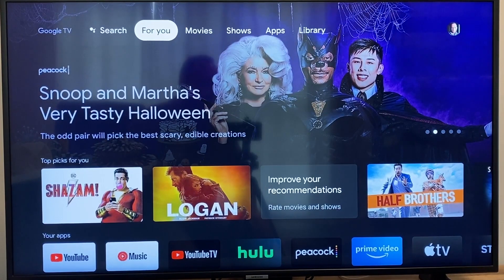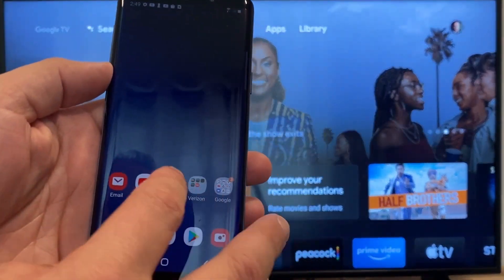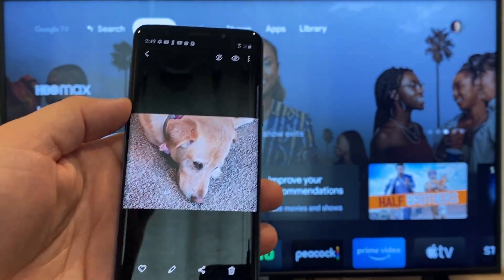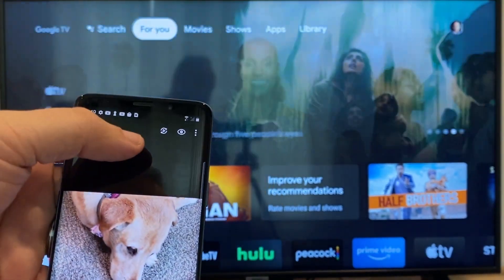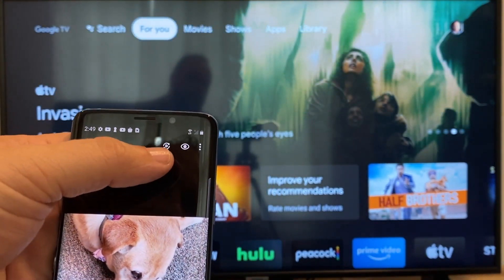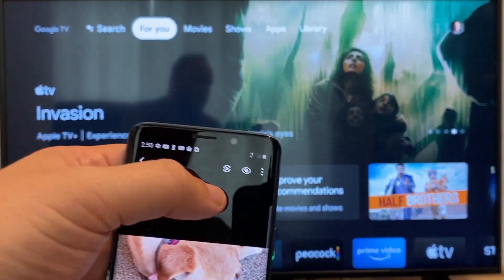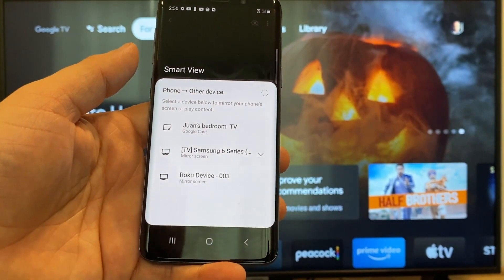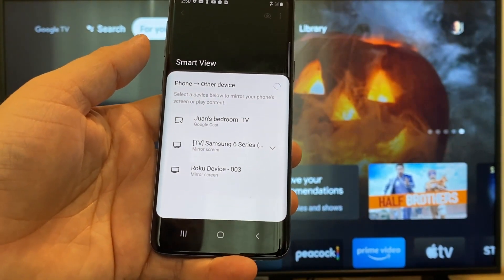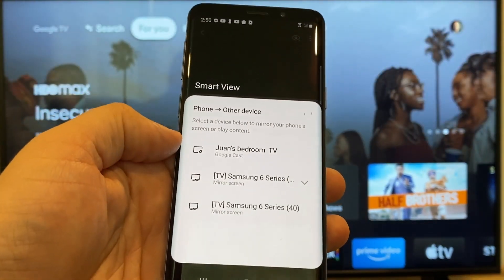The way to cast or mirror your phone to your Google Chromecast — the first thing you're going to want to do is get your Android. Go to, for example, the gallery. Here is a picture that I took today of my dog. The easy way to cast a picture is up here on the top right. You'll see there's like a play icon with some arrows going around it. You tap on that and it'll bring up all the devices that it's able to cast or mirror to. Here on the top one, you'll see where it says Juan's bedroom TV, and it says Google Cast — that's where my Google Chromecast is.